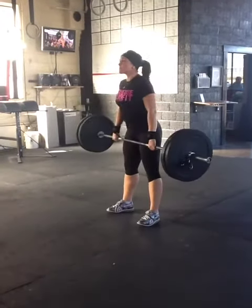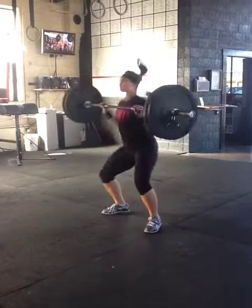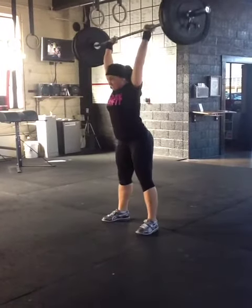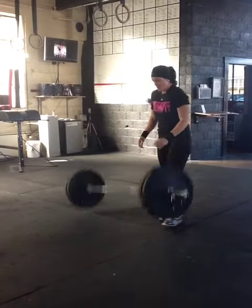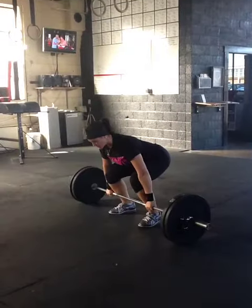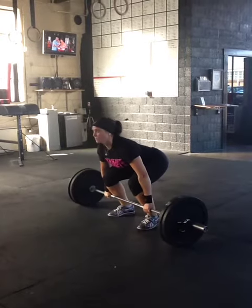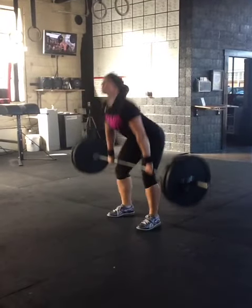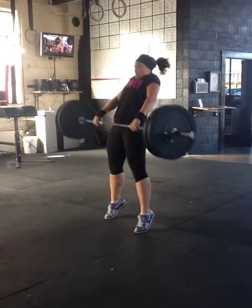Here we have the clean pull and clean from the hip, and then push jerk. Just like with the snatch pull, except that you are using your clean grip here. Keeping those arms straight, really working on keeping those arms straight and getting it to that position where you make contact and hit that triple extension.